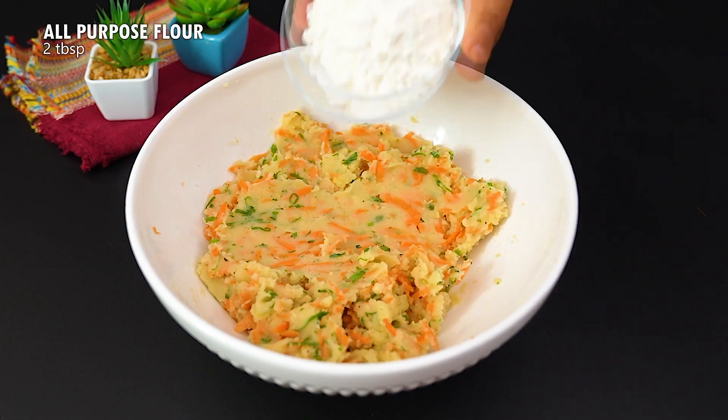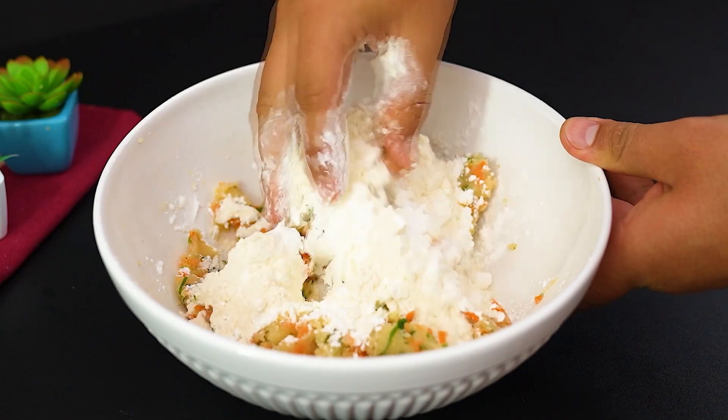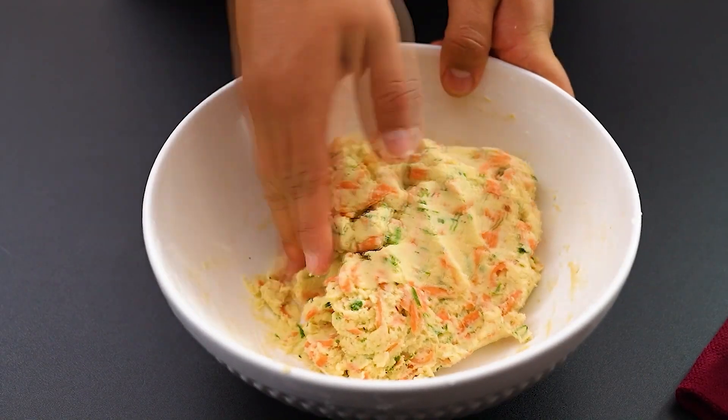Now, 2 tablespoons of flour and 5 tablespoons of cornstarch. Let's mix it with our hands until the dough reaches the right consistency.